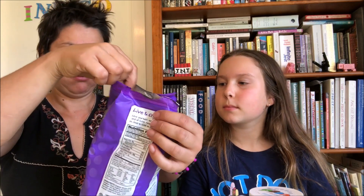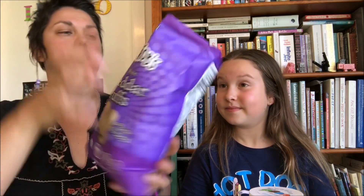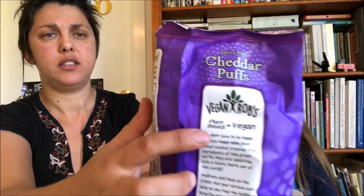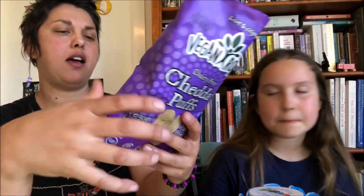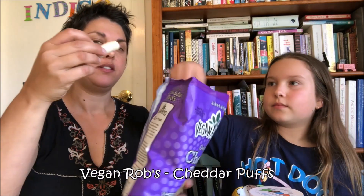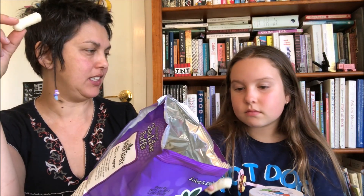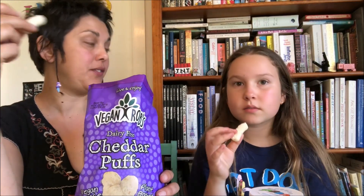These are made by a company called Robs Vegan Robs from New York, so from America. Wow, it smells so cheesy — but not like Chisels cheesy, it smells like parmesan cheesy. It's not like the regular processed cheese smell; it's very parmesan-y, very pungent and authentic.